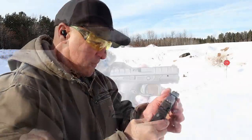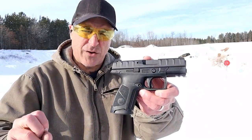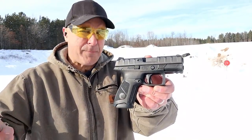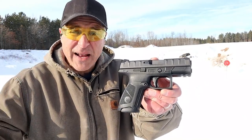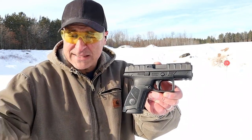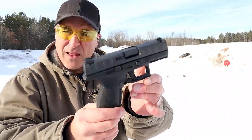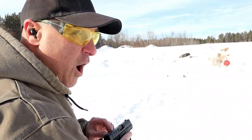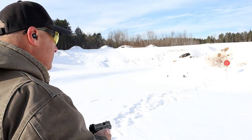It is pretty smooth. I consider the APX Centurion a midsize pistol, similar to a SIG P320X Compact, a FNS 9C, a CZ P10S — right around that class. But quite a bit cheaper than all three of those I just mentioned.